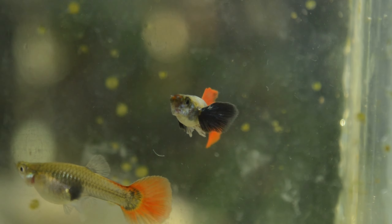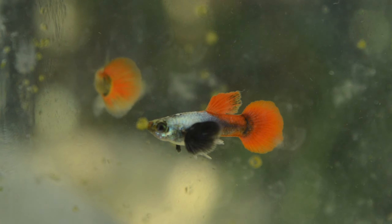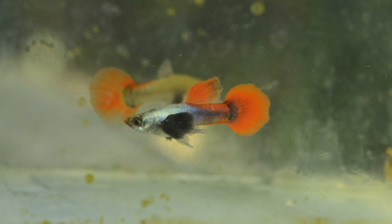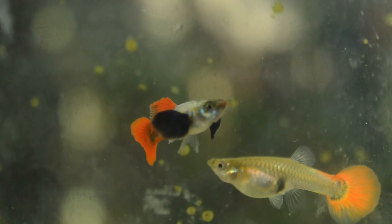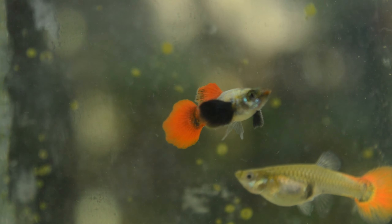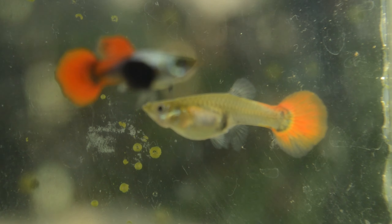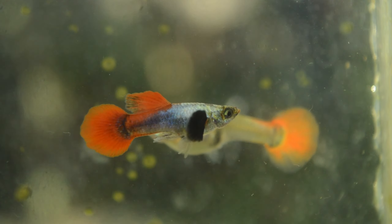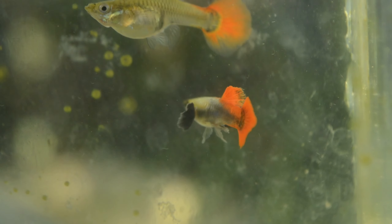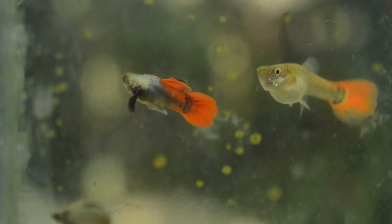The female's belly is very dark — I think she's already pregnant since it's been two weeks since I started breeding them in the tub. We're going to wait at least two to three weeks before we can see the result of our breeding process with this pair of guppy fish. I'm hoping to have a big yield of this strain in the future and produce more offspring.